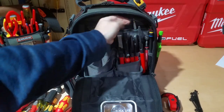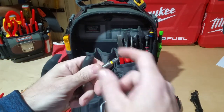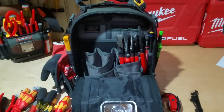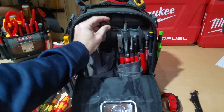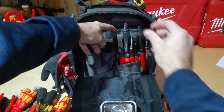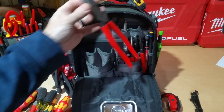Up here I keep some different bits and adapters so I can change out bits to whatever I need. It's a good space for them — there's not really a lot more you could put up here in these little pockets, so it just seems like a good fit.